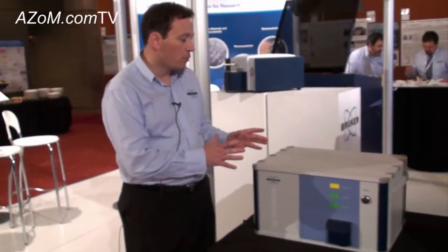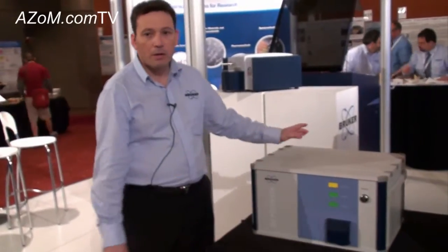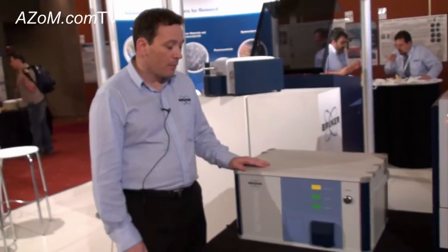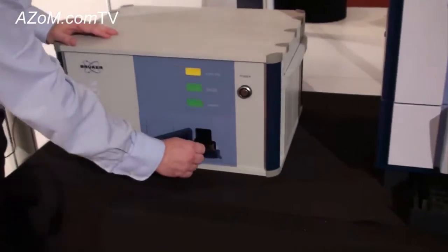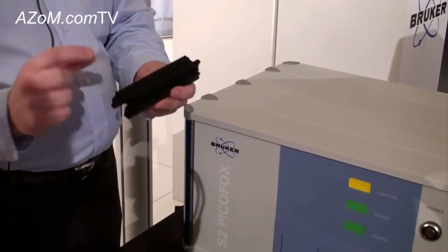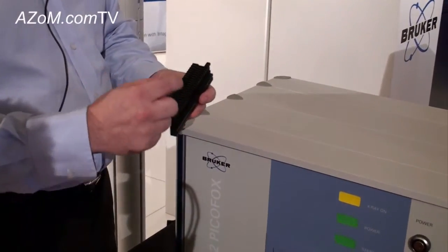It's all air-cooled, low power — no special chilling or anything required. Very easy setup. We have a sample cassette here, with little quartz discs which are placed in the instrument.